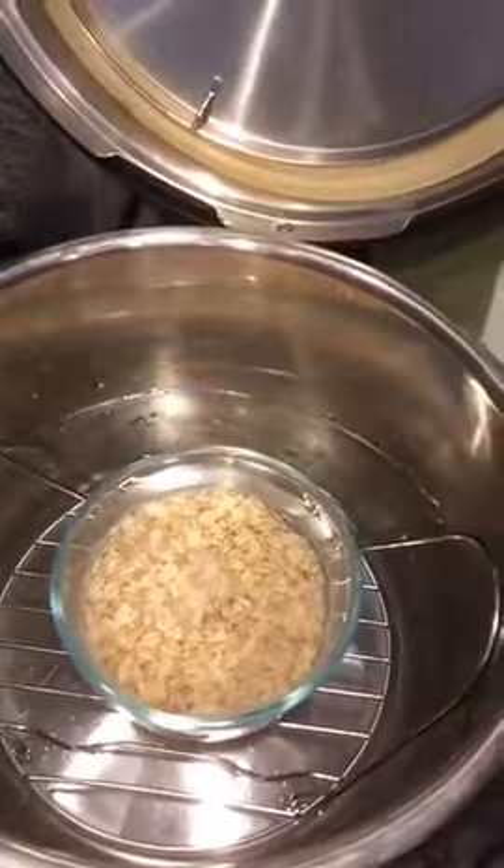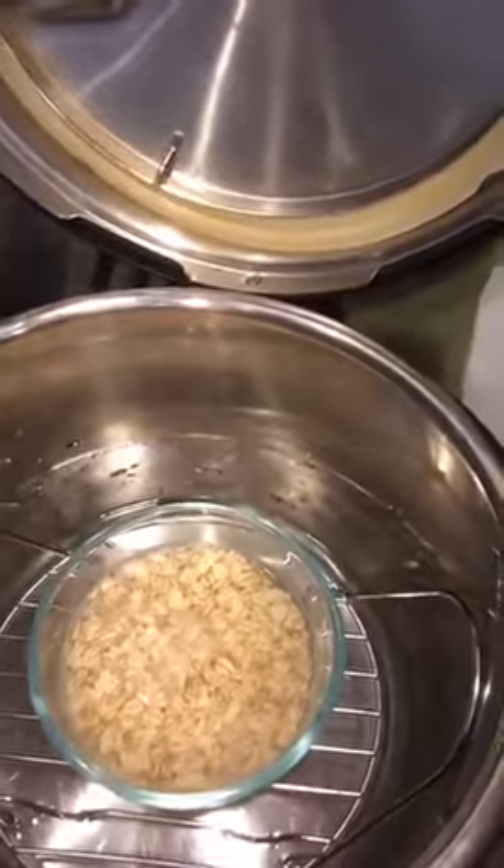So we're doing pot-in-pot oatmeal. Right here you can see I just put half a cup of oatmeal with half a cup, and then a third of a cup of water, and then salt, and I'm doing pot-in-pot.